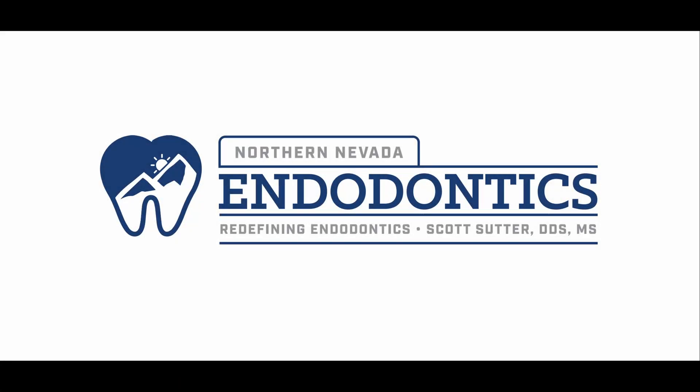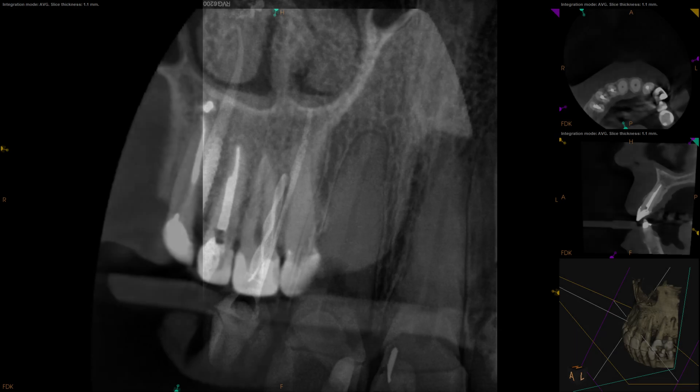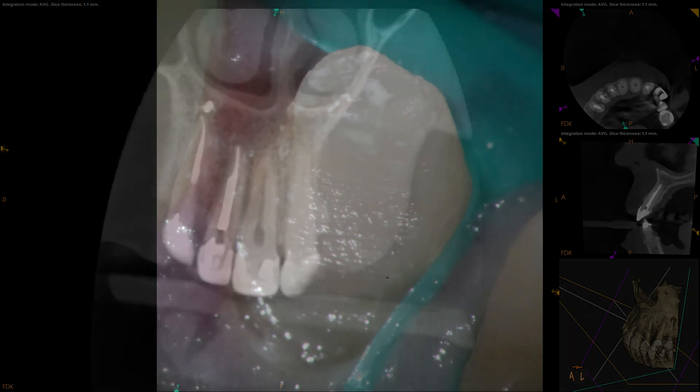Hello everyone, and welcome back. This is a fun one today for sure. I haven't seen this one before. That, ladies and gentlemen, is a post drill that broke off inside the tooth. You can see it's pretty straight, with a little bit of a ledge that was created there. But how did this happen? Well, we'll get into that.